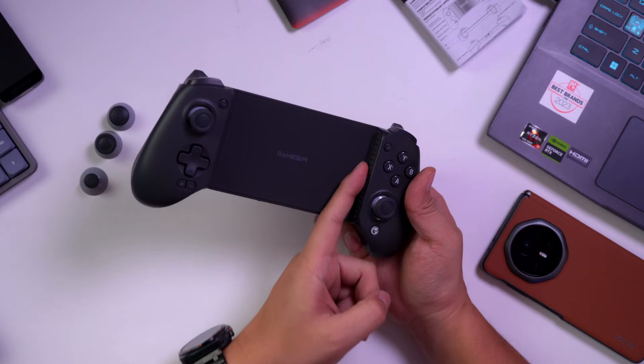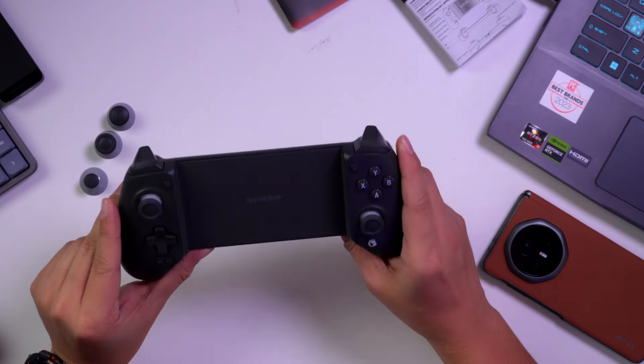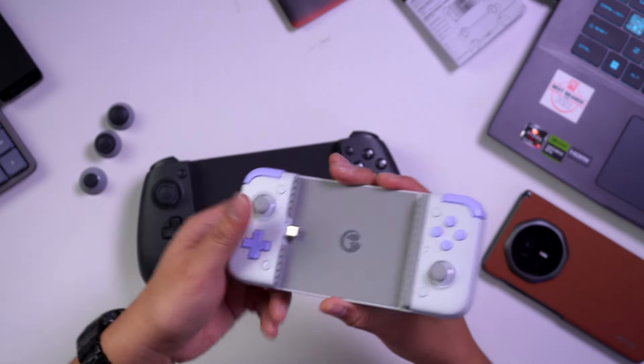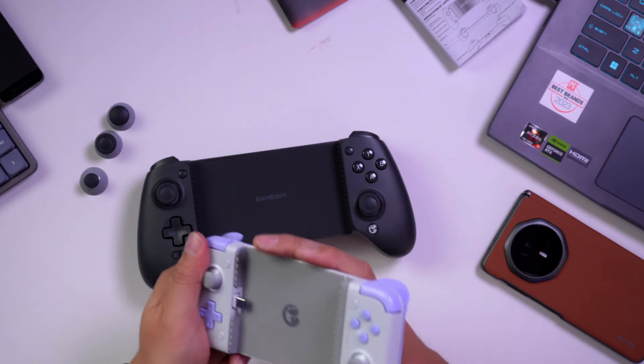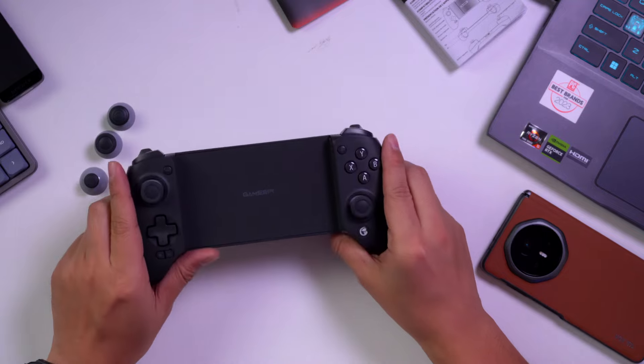One thing I like is that some controllers only have Type-C on the right or left side, which can be awkward — especially for foldable phones where the port is at the top, making the phone hang down at an odd angle. The Gamesir X2S, for example, has Type-C on the left. But the G8+ offers Bluetooth connectivity, which addresses that concern entirely. Some people simply prefer wireless.